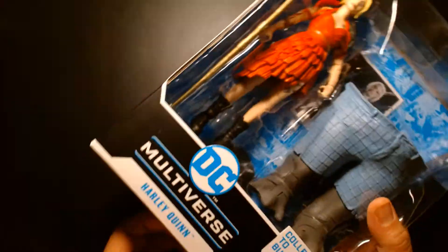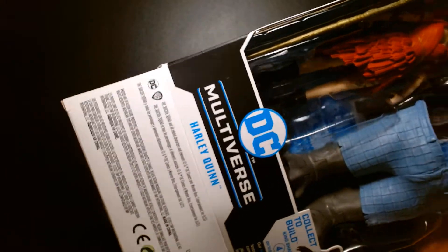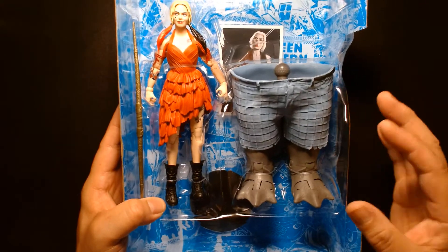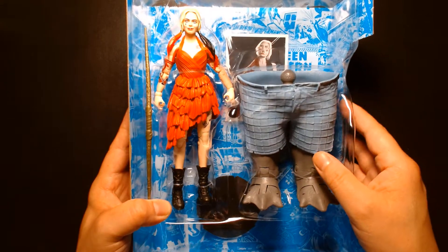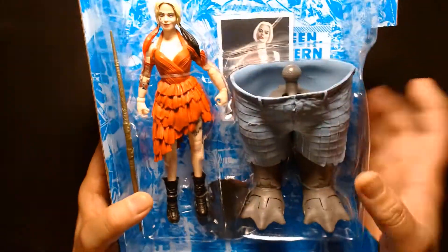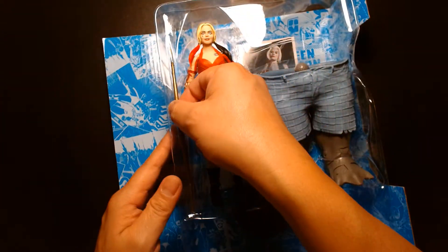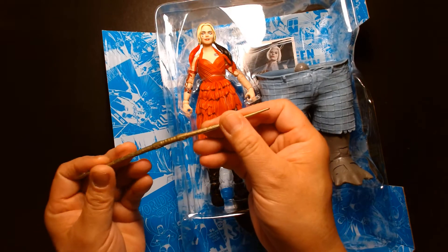Alright, let's get this toy out. We have the giant King Shark build-a-figure - I'm excited to build this dude because it's going to be gigantic, but I'd rather hold off and wait for the deluxe boxed one since it comes with more accessories. Underneath we have a figure stand, a trading card, and Harley Quinn herself, who comes with her bow staff or spear.